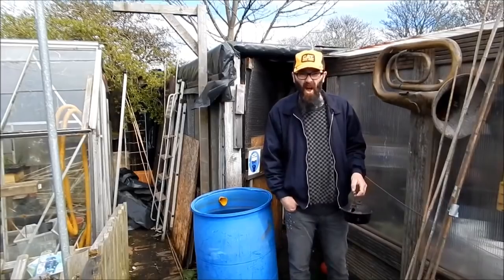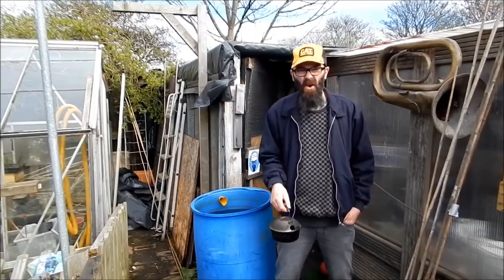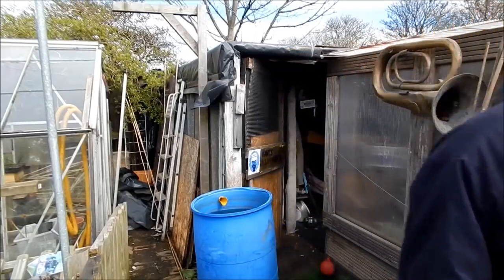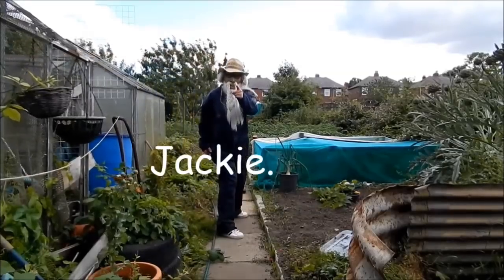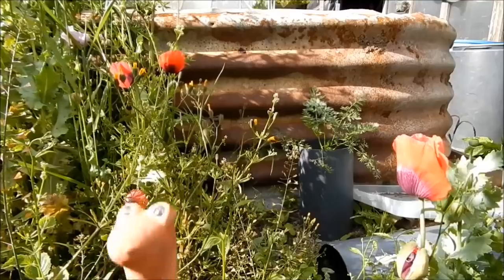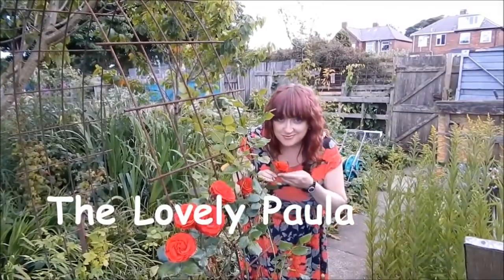Morning folks, Dave here on the plot. What a lovely day it is - you wouldn't think so, it was snowing and all that yesterday. Anyway, I'm going to get changed, get the kettle on because that's the first thing you should do. Happy allotment, see you in a bit.